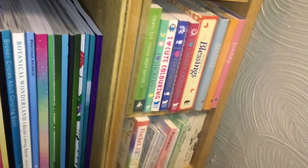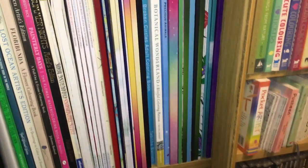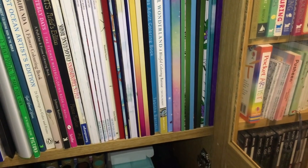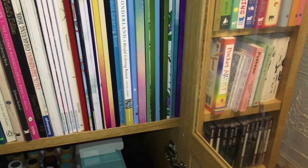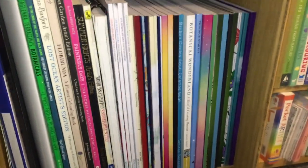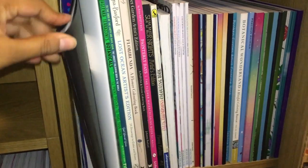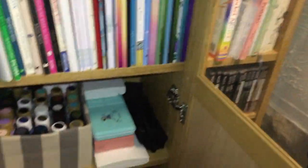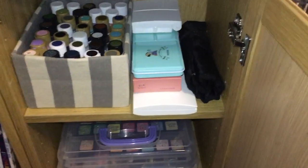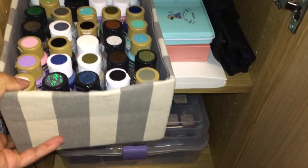And then some more books here — a few of my Artist Edition books: Lost Ocean, Secret Garden, Summer Nights, and some other books I still need to sort out. And then I've got my PDF pages in these display books.